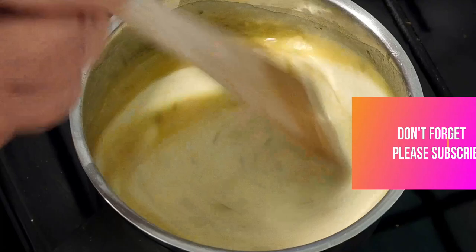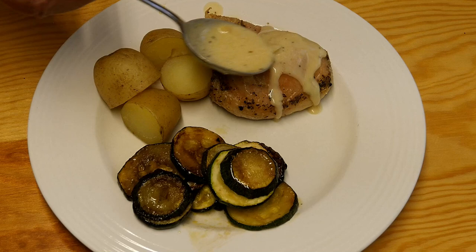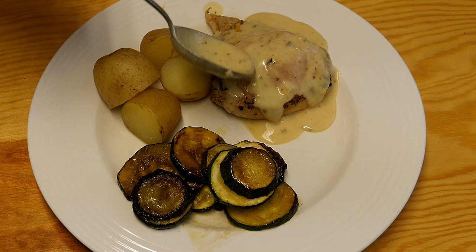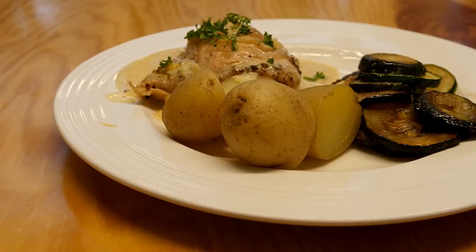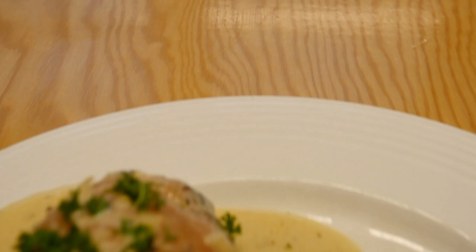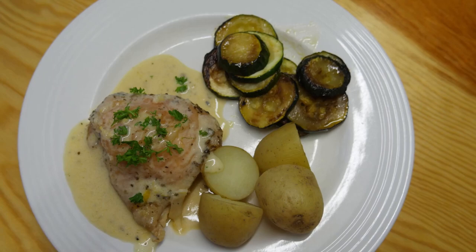So when this is done it's going to be time to plate up. Take the sauce off the heat and we're going to pour it over this chicken portion. I'm serving this up with some lovely delicious new potatoes that have been boiled, and some fried courgette. A little sprinkle of parsley over the top — that finishes it off. Now doesn't that look delicious! I think I'll have a try, because after all of that, I think I deserve it.